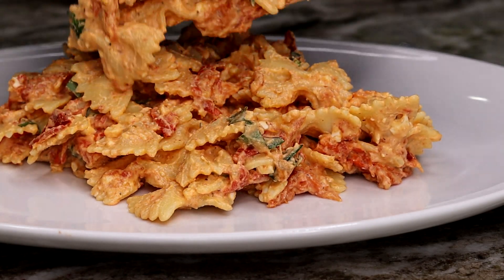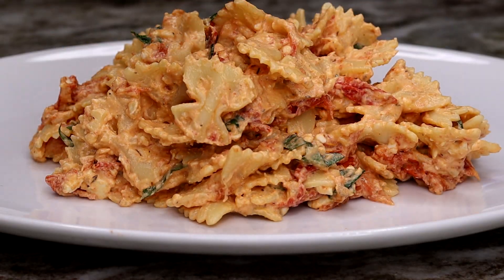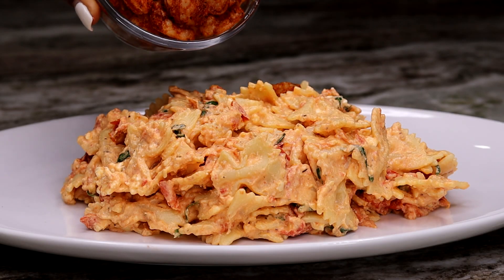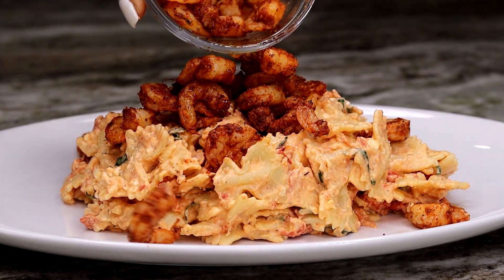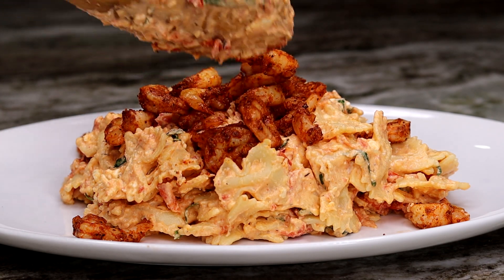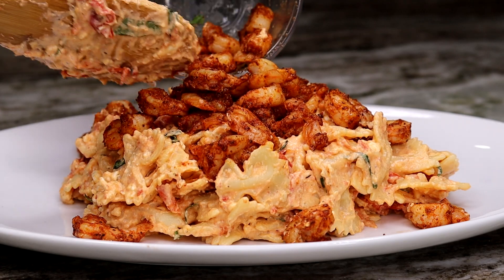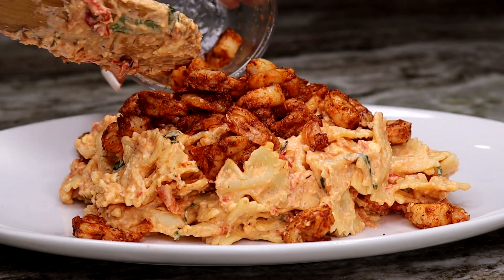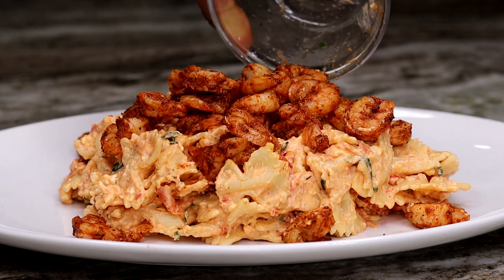Here it is once I'm done. We want to plate this very nicely — if you want, you can mix your shrimp in, but I like to add the shrimp on top for a nice presentation. Look at that sauce, and the juice from the shrimp — just pour it right on there. Of course when you eat it you can mix it all together, but there it is: my feta cheese pasta.